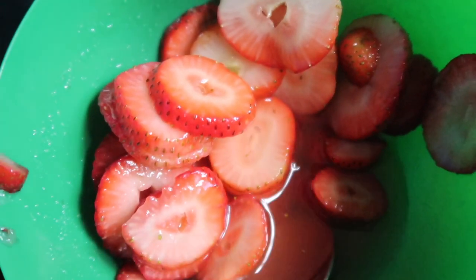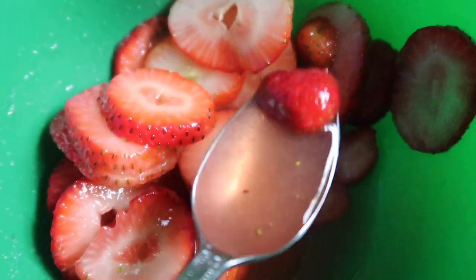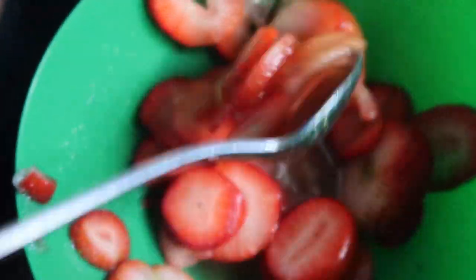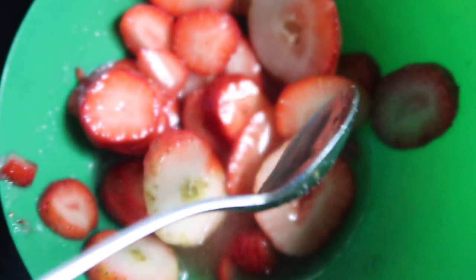So we're just checking in on the strawberry syrup. As you can see, it's starting to get a little bit more red. We want it to be a lot more red than that, so we have to leave it for a lot longer. It really just doesn't take that long — it probably takes like 20 minutes for it to be completely done, but for now it's looking okay.